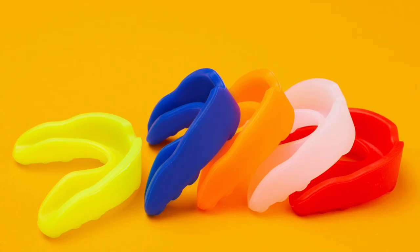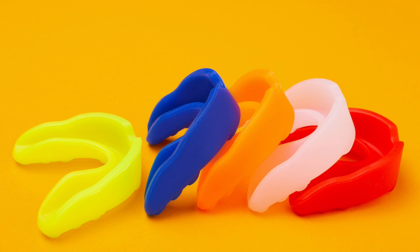If you have to bite or clench to keep your mouth guard in place, then it's not fitting properly. Now there are different types of sports guards. The stock mouth guards are the less expensive option. They are preformed and ready to wear, but often do not fit very well. They can be bulky and may make breathing and talking a little bit more difficult.